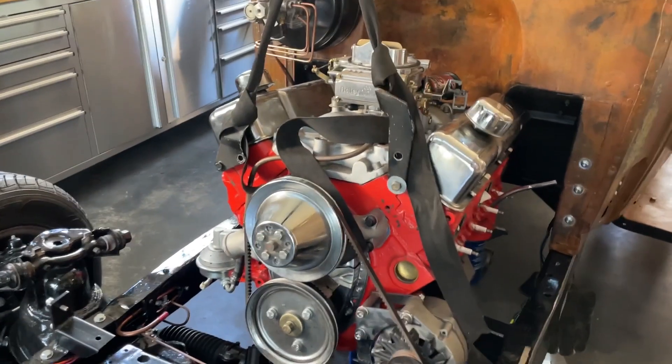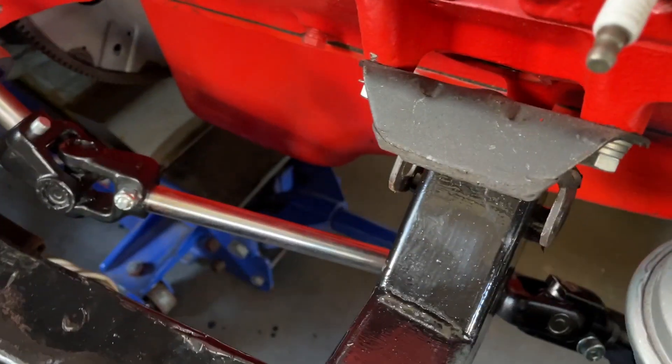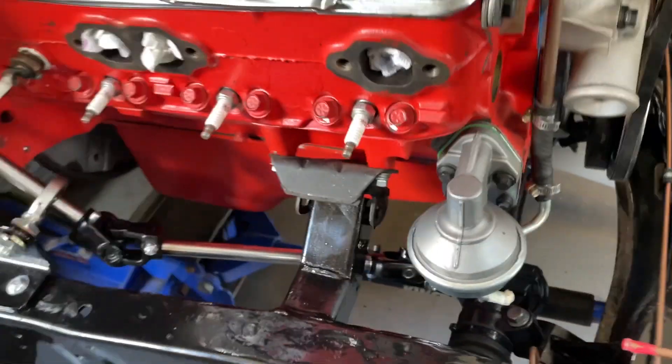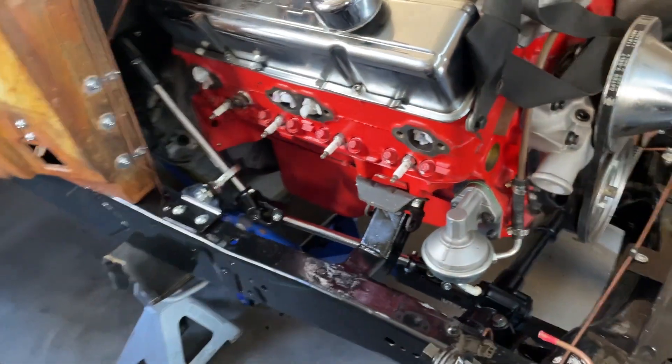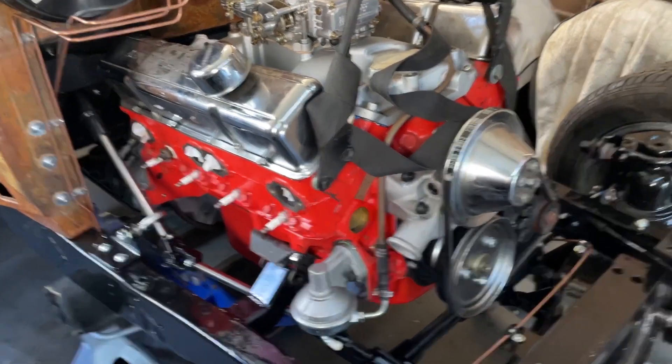The easier thing to do here was just strap it from the front. I've left the trolley jack underneath there — just pick up the front, and as you can see, when I drop this, it's all going to line up. I'll drop this down, get some bolts in it, get that gearbox crossmember done, and the engine's in.